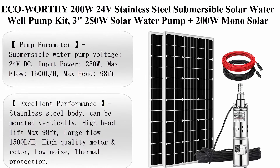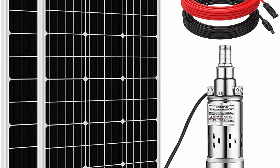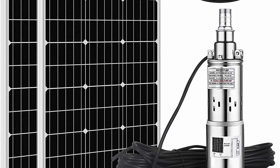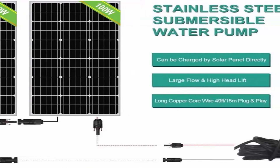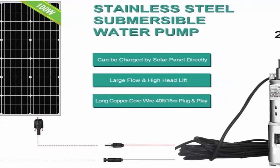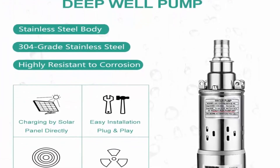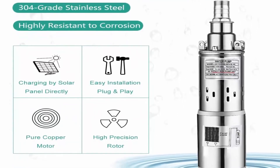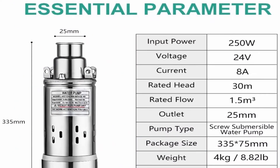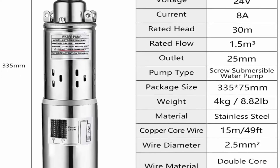Top 6: ECO Worthy 200W 24V stainless steel submersible solar water well pump kit — 250W solar water pump plus 200W mono solar panel for irrigation, water supply, circulation, and garden fountains. Brand: ECO Worthy. Material: stainless steel. Power source: battery powered. Pump parameters: voltage 24V DC, input power 250W, max flow 1500 liters per hour, max head 98 feet. Excellent performance — stainless steel body, mountable vertically, high head 98 feet, large flow 1500 liters per hour.